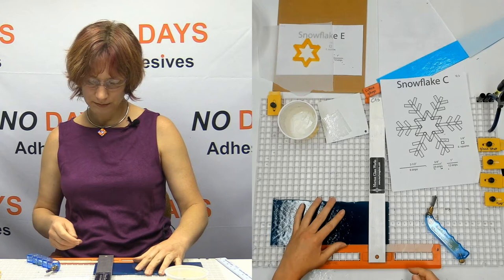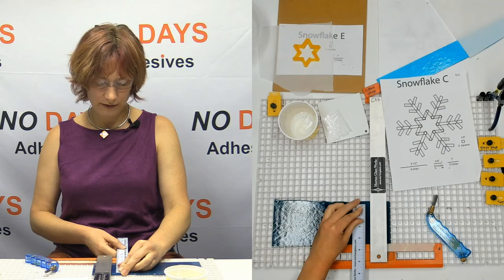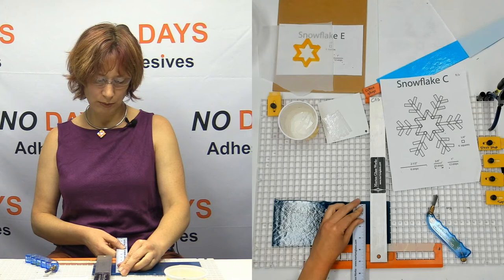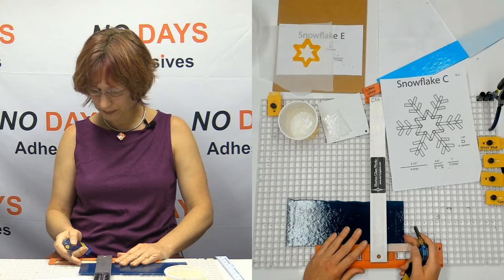I'm going to cut this in three-quarter-inch strips — just trying to do a little bit of math to see how I can save myself from adding to my snowflake fodder.